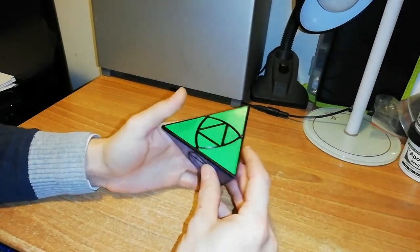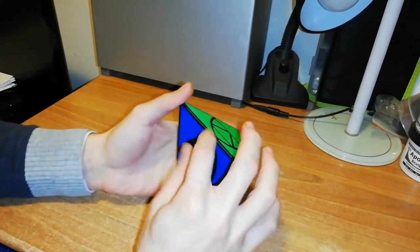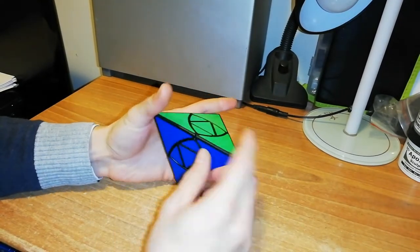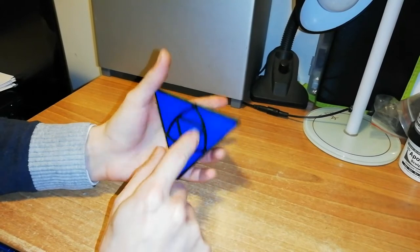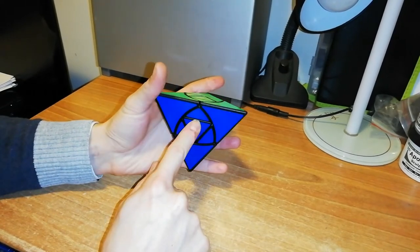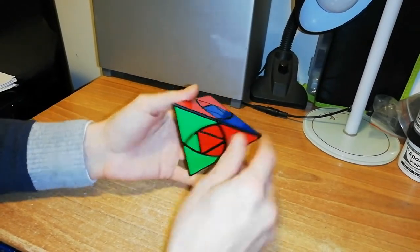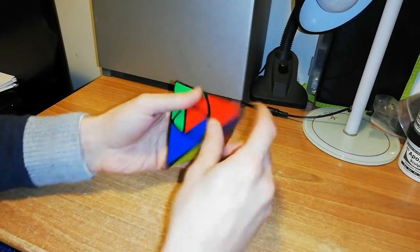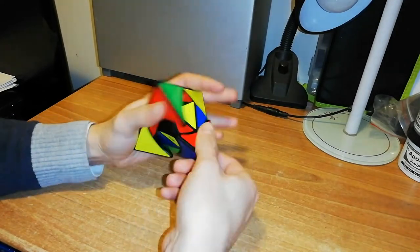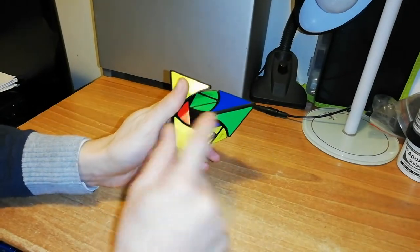So doing that, I know how to place these pieces, and then after the resolution of all the corners with these edges, I know how to place the central piece in and solve the puzzle. The important notation is that these pieces are only one piece. Now I want to scramble this puzzle with you and then solve it.